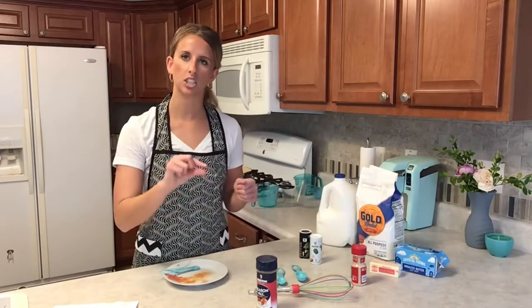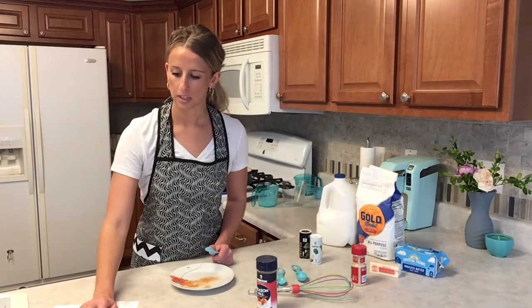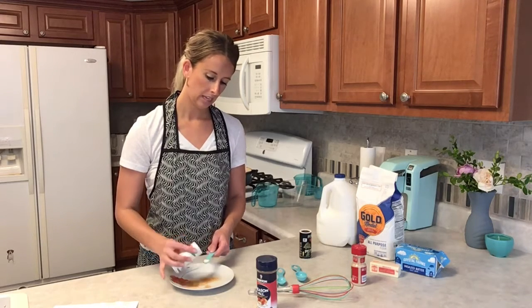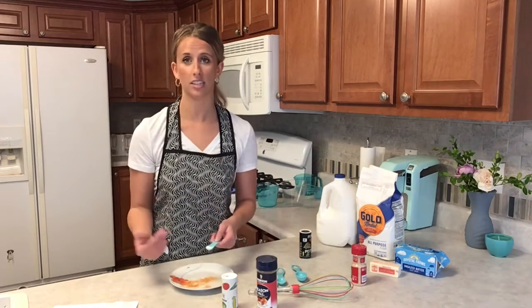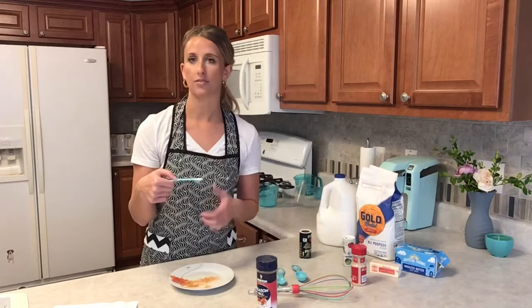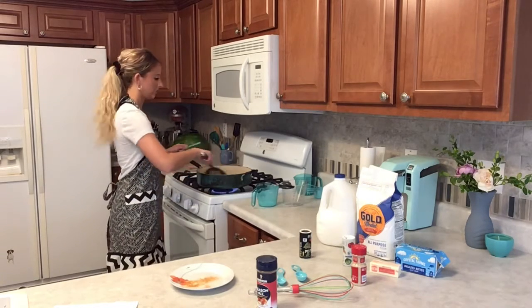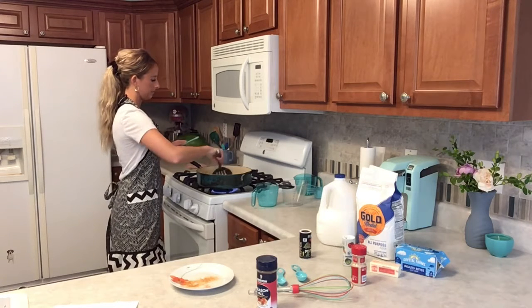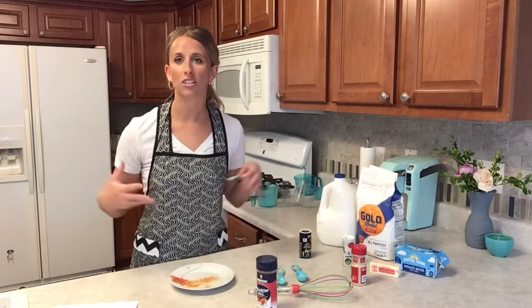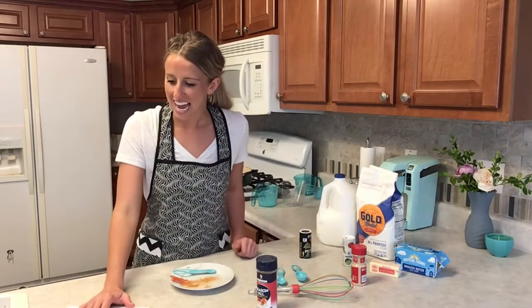I turned up the heat just a little. Next ingredient is one fourth teaspoon of salt. If you don't like a lot of salt, you don't have to add this, or you can add just half. For this video I'm going to follow the recipe as written. I'm throwing this in, giving it a stir. It's starting to bubble a little, which tells me the heat is working and all the ingredients are blending together — it's becoming even thicker, which is a good sign.